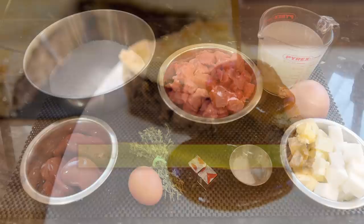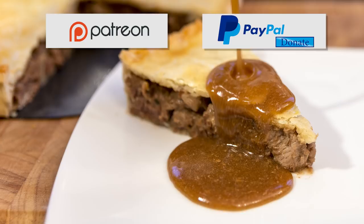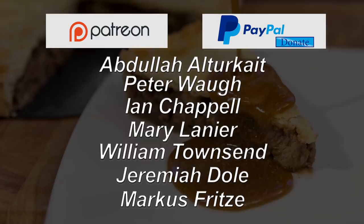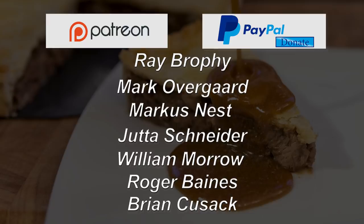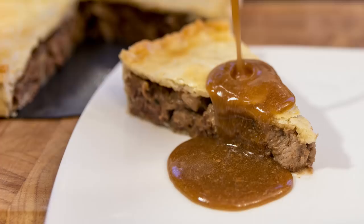Before I go any further I'd like to give a quick shout out to this week's Patreon and PayPal donators: Abdullah Altecate, Peter Watt, Ian Chappell, Mary Lanier, William Townsend, Jeremiah Dole, Marcus Fritz, Ray Brophy, Marco Overgaard, Marcus Nest, Jutta Schneider, William Morrow, Roger Baines, and Brian Cusack. Thanks very much guys, it really does help the channel.